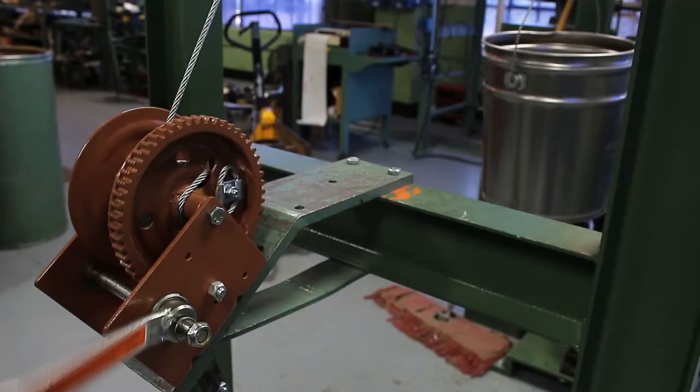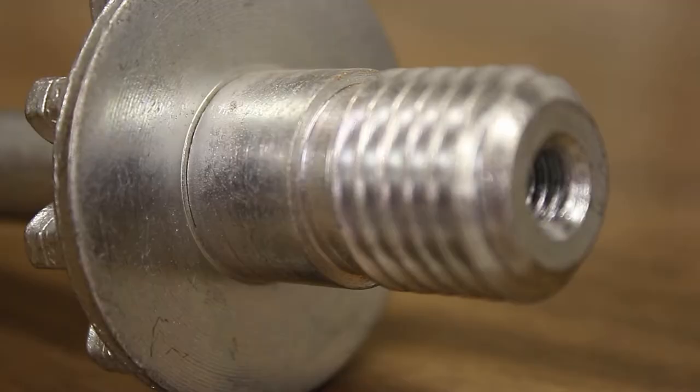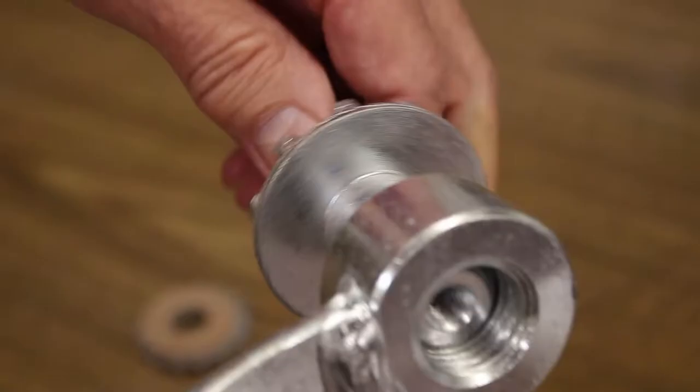A commonly misunderstood feature of Dutton-Lainson brake winches is the built-in automatic friction brake. This braking mechanism is reliant on a brake winch's drive shaft threads and its handle hub threads engaging with one another.